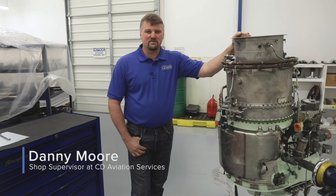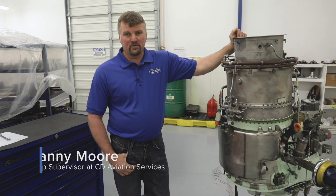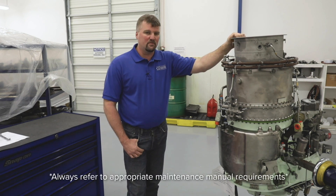Hello, my name is Danny Moore with CD Aviation Services out of Joplin, Missouri. Today I'm going to show you how to do a plenum drain inspection on a TPE 331 engine.